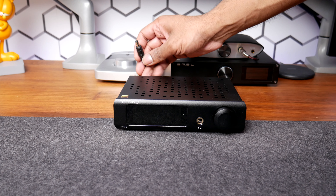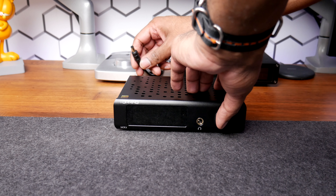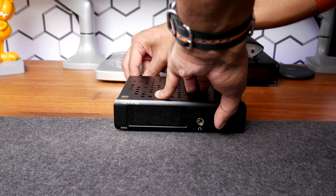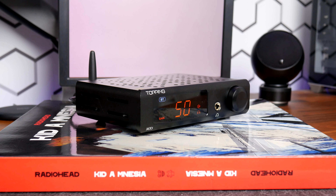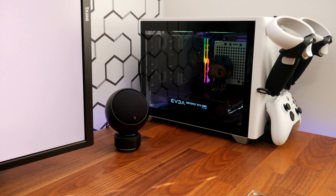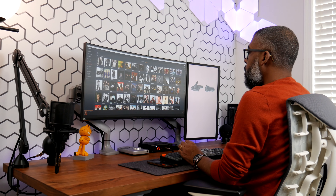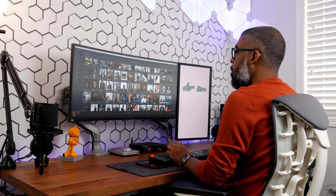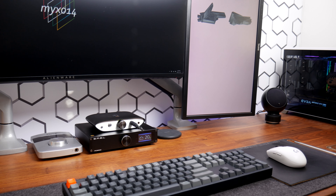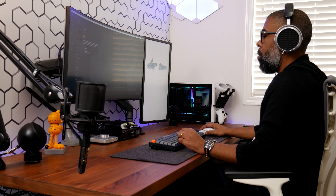To access the advanced menu, you first need to unplug power from the unit, then hold down the volume dial and re-plug in power. From there you'll be granted access to the menu. When auditioning the MX5, I used the USB input to connect to my PC for testing, and I only use 16-bit or 24-bit lossless high-resolution FLAC files.